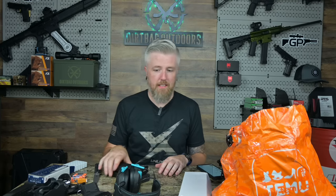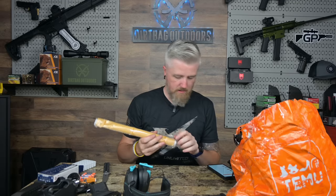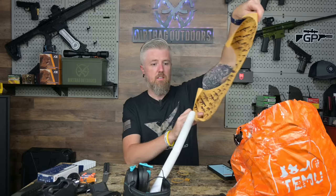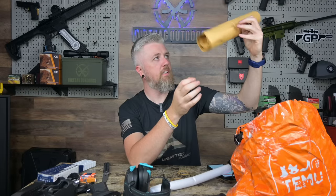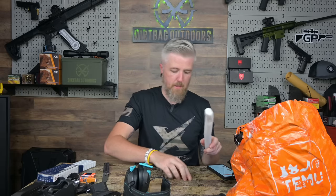Up next are a couple of rolled posters — they're crinkled and definitely damaged in shipping. One has a bunch of cool rifles and carbines on it, though I don't love the text at the top. It's pretty much ruined. I paid a dollar seventy-nine for that. Hot garbage — not great.